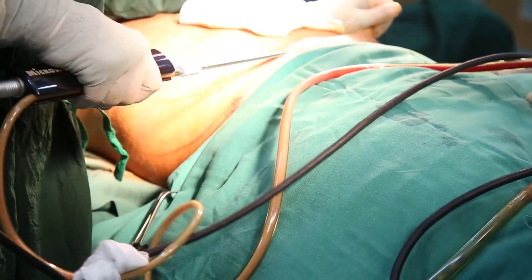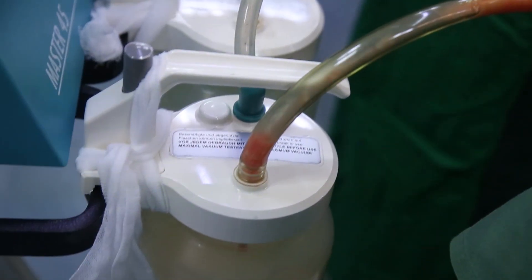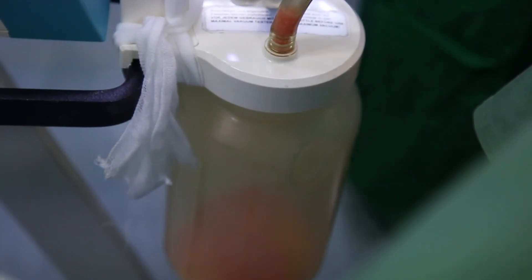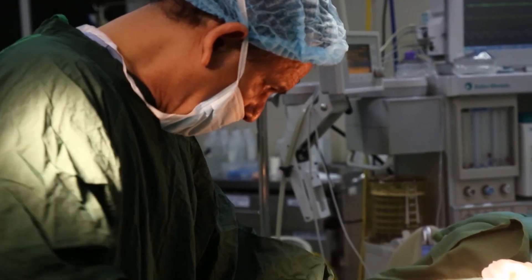One or two bands provided by the hospital are immediately applied. The advantage is that once liposuction is done, a lot of dead space is created. The band keeps these dead spaces under the skin collapsed.